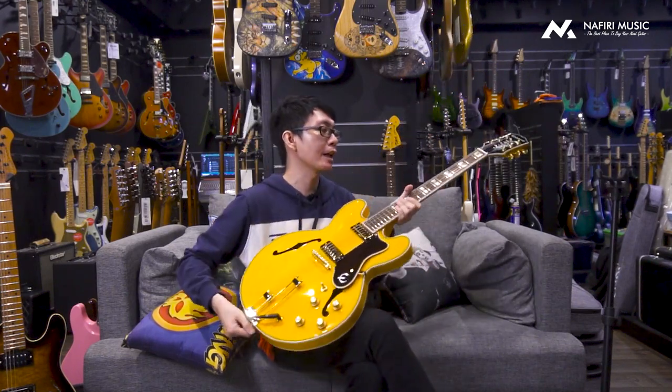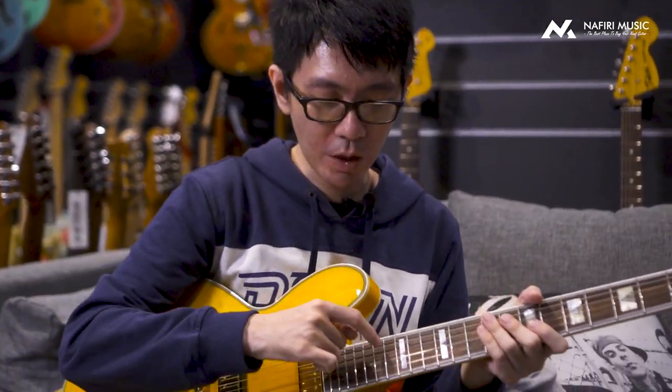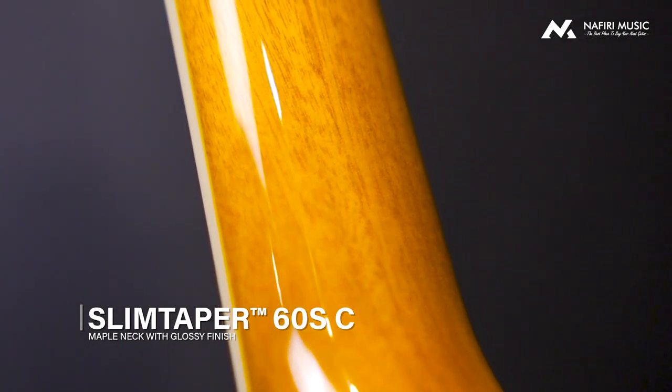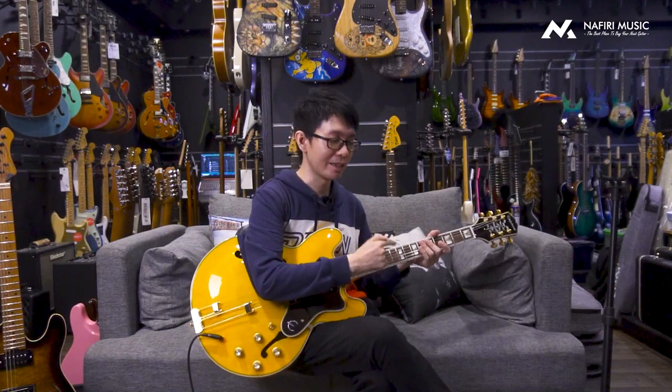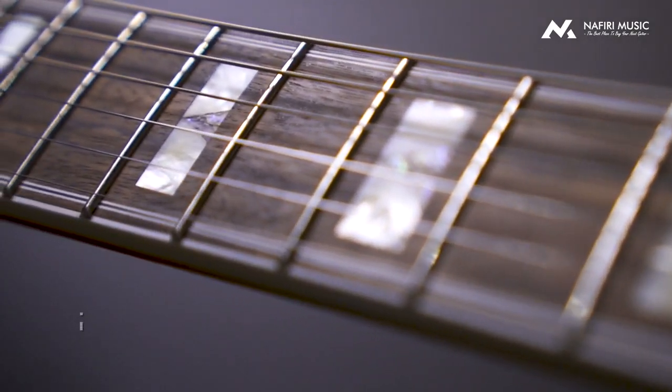Makanya kenapa kalau dikasih finish natural kayak gini kelihatannya cakep banget. Terus dia juga menggunakan multi-binding, di bagian sini kelihatannya ada multi-binding, dan di bagian neck-nya pun juga ada binding sama. Kalau kalian perhatikan baik-baik, binding warna putih seperti ini. Untuk bagian fretboard-nya, dia menggunakan laurel — gue suka banget dari segi warnanya, kesannya rada kayak bright, tapi bright-nya vintage. Perpaduannya sangat cocok sekali dengan maple.